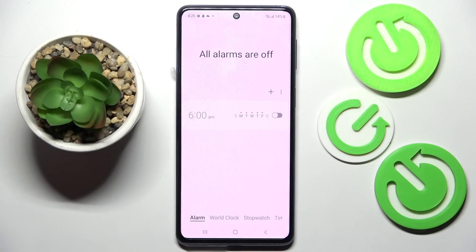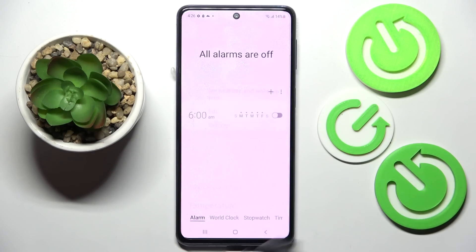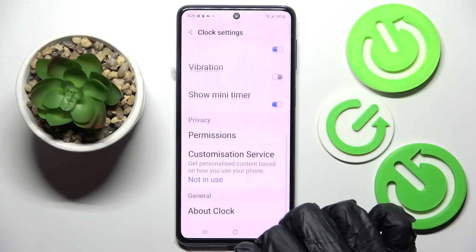If you wish to adjust all of your alarm settings, you can also click on the menu icon at the top right corner, select Settings, and adjust all of them however you want.